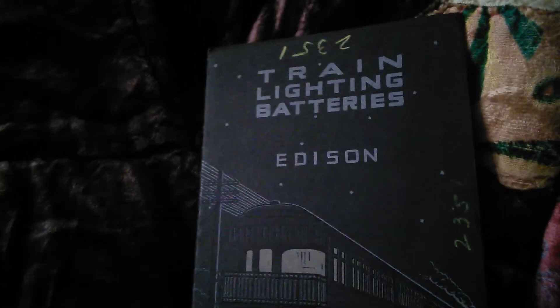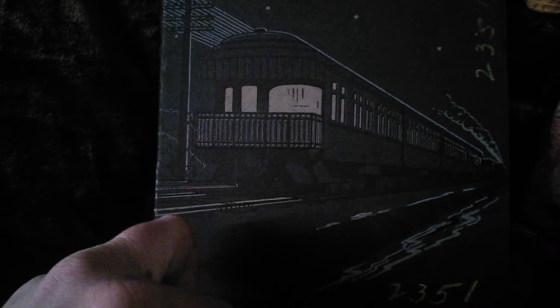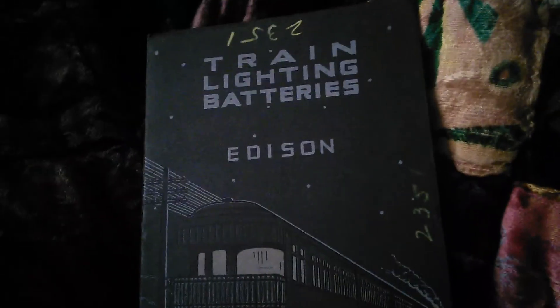Alright, this has been Military Industrial Museum — this has been part two of train lighting batteries, Edison. Kind of a cool little photo — looks like maybe water or something over here, it's train tracks. It's at night, see the stars, see the lighting. Looks to be four cars; see the little container under there with Edison batteries in there — four cars and the engine. A lot of people don't know this but a lot of these axles from these old designs — probably true to this day — had an alternator or generator inside the axle.